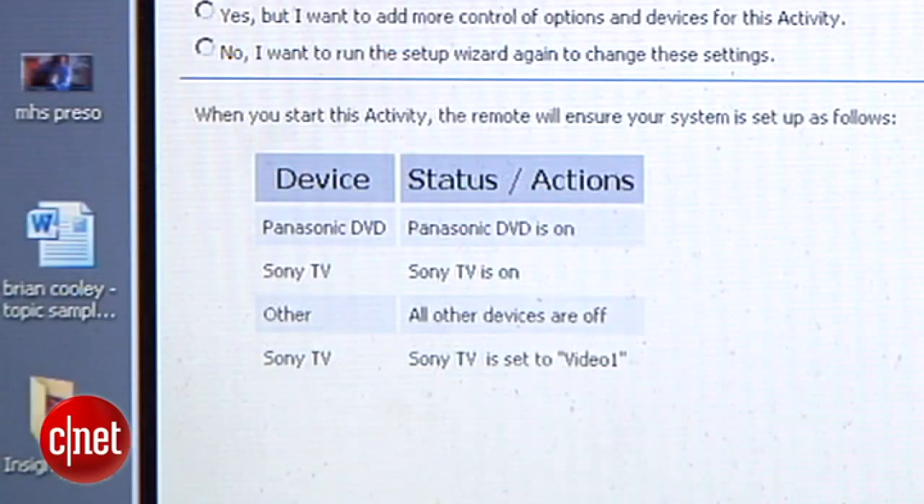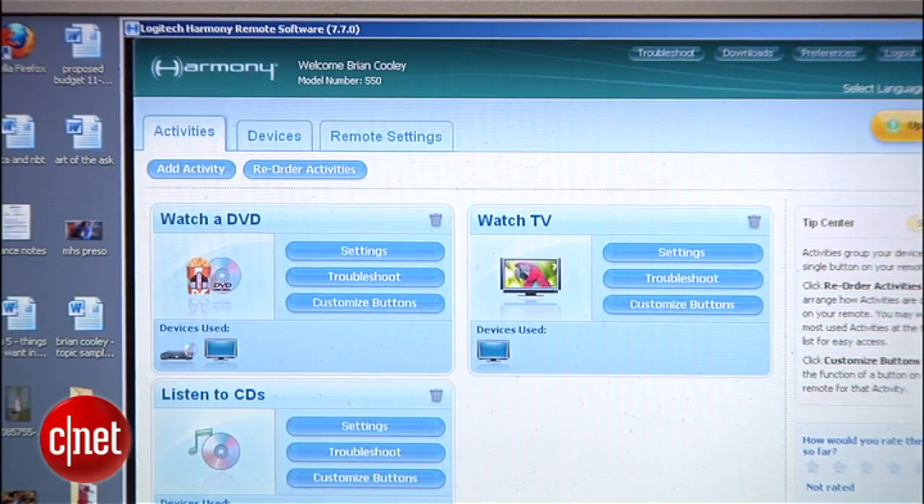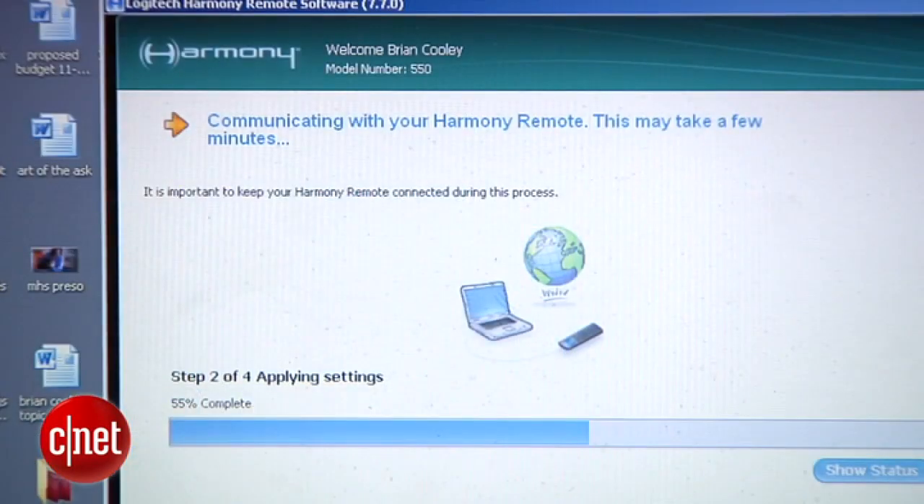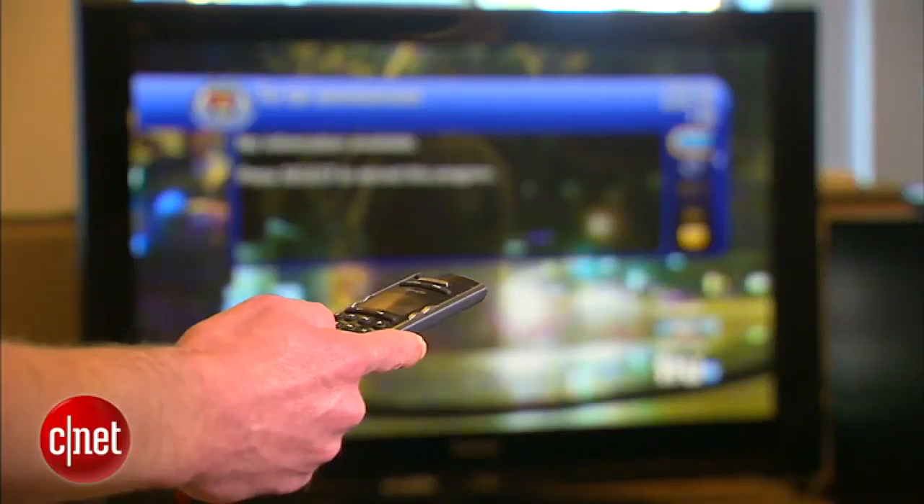Then you get a chance to review the settings to make sure they reflect what you do and what you know about the juggling you used to do with all these remotes. Proceed to finish, which is where the Harmony site does its magic — it programs your remote, and when that's done, you unplug it and test it.